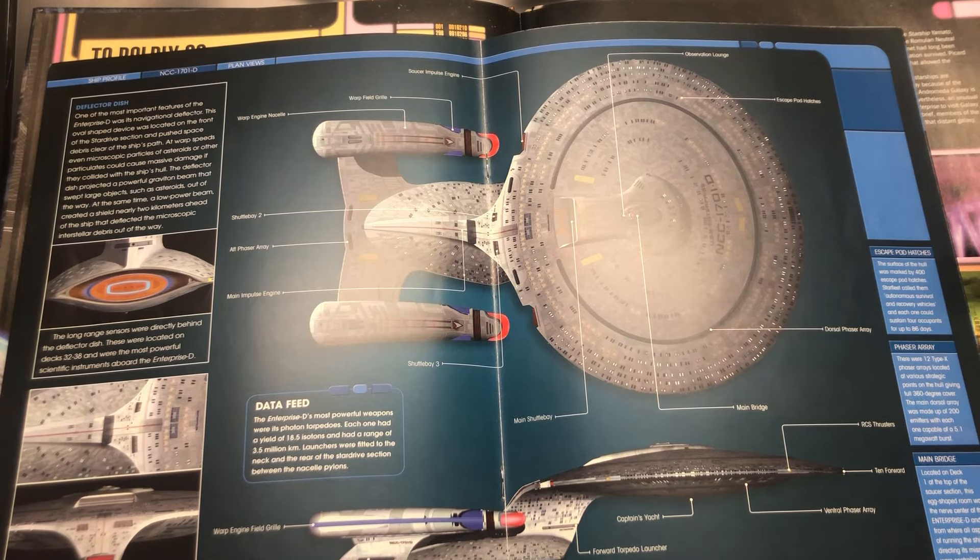I'd like to share what's coming up on this particular project. On the last video I was installing the lighting system into the top saucer half section of the kit. I've kind of stopped there — I need to start working on the bottom section as well, getting that ready for lighting. I had a couple of bits to go into the top saucer: the arboretum blue windows and some white LED strips.